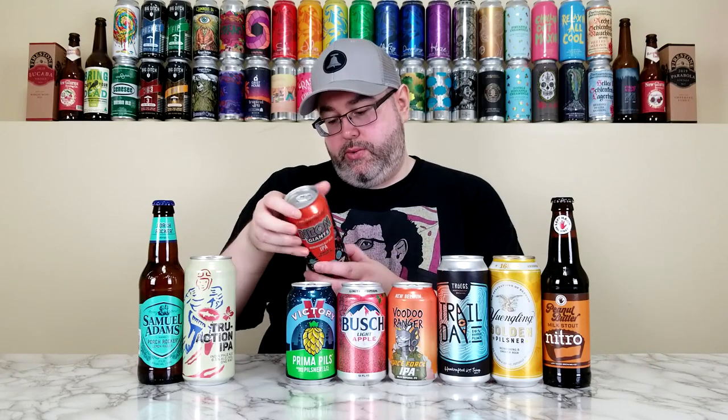Next we have another collaboration, this time between Amagang and Firestone Walker — their Neon Giants, calling it an astronomically hazy IPA brewed with New Zealand hops at 6.5%. They have the hops listed on the back which is pretty cool. It's been a while since I've had an Amagang beer, and I'm looking forward to both of these collaborations.